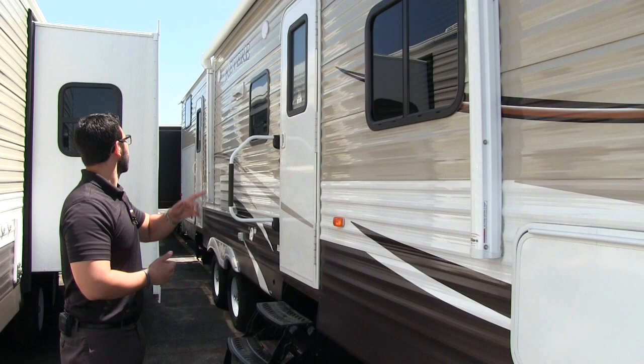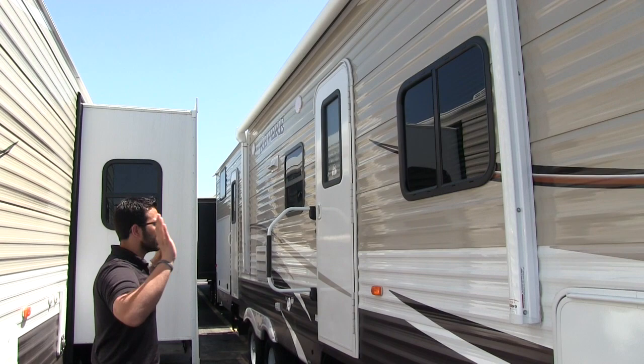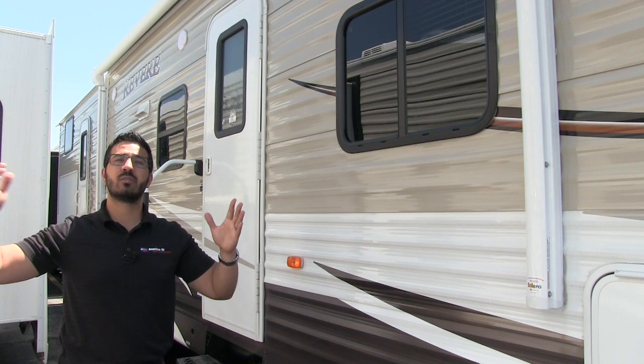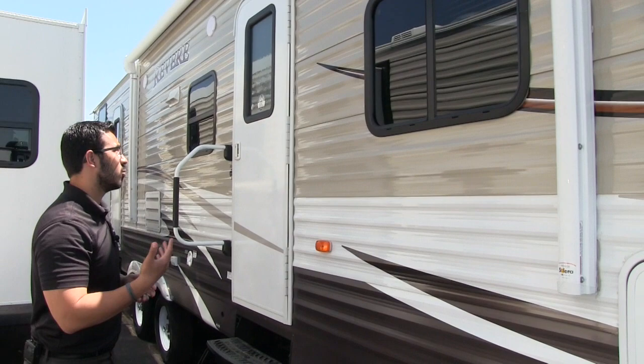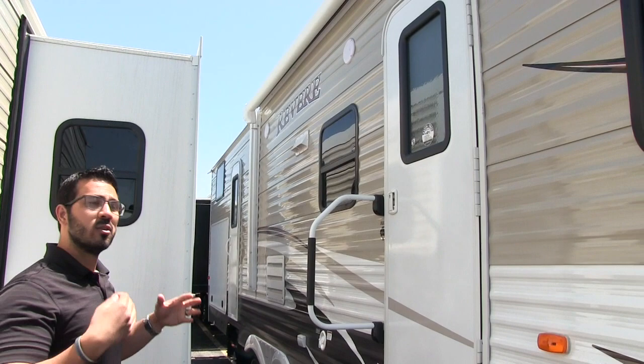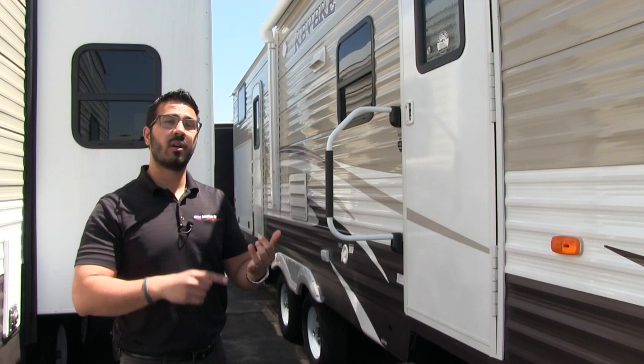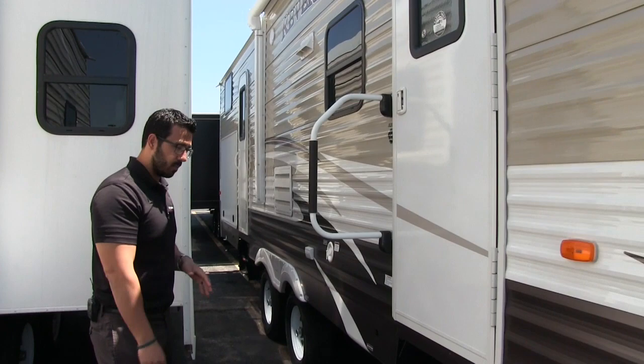You have a nice large awning on this camper as well — just touch a button to have it roll out, same thing to have it go right back in. Sewn into the fabric itself is an LED light strip. The reason I like it like that is because it doesn't matter if you have the awning out 6 inches or fully extended, you can turn the lights on and still have it shine down on the campsite. You also have two outside speakers here, so if you want to sit out underneath the awning and listen to some music you can easily do that.